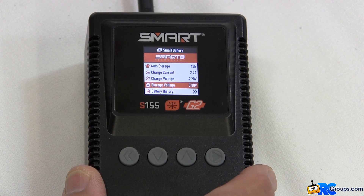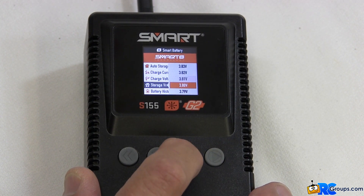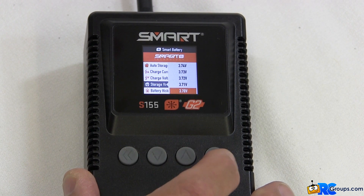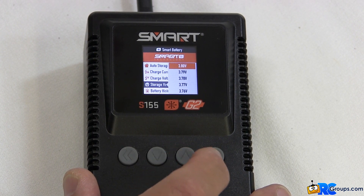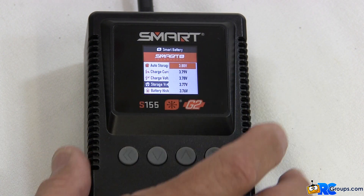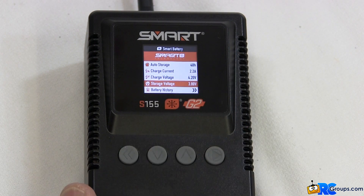Down arrow brings us to storage voltage. Press enter — that brings us to this menu, where we can select between 3.90 volts all the way down to 3.70 volts. I like to set mine at about 3.80 volts, which is kind of halfway between. This voltage is what the auto storage function takes the battery down to and leaves it there for long-term storage. Once you set your voltage on the display, press enter to program it into the battery and return to the menu.